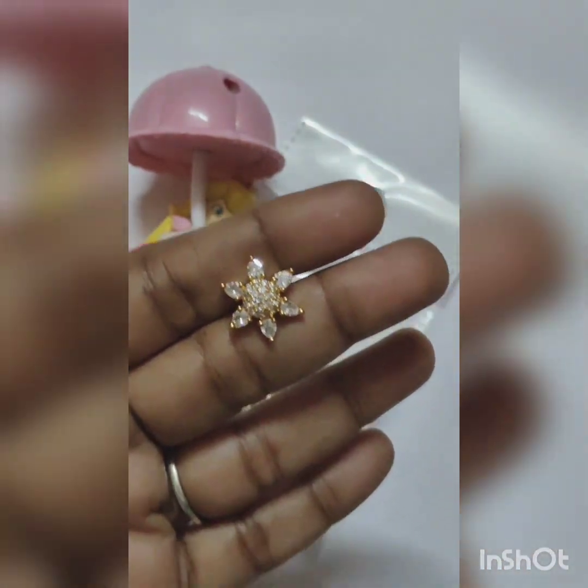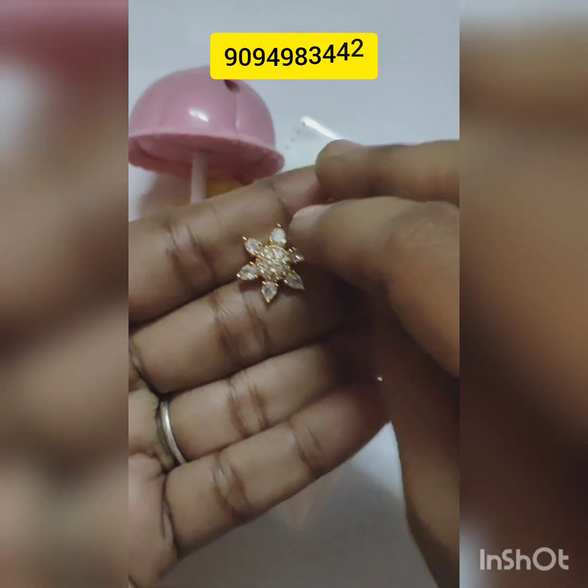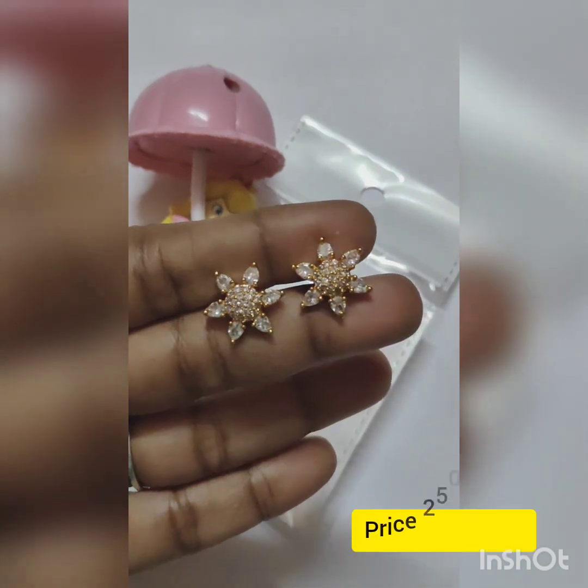This stud is an 80-stone stud. The CZ is a flower type. The price is ₹250, free shipping.